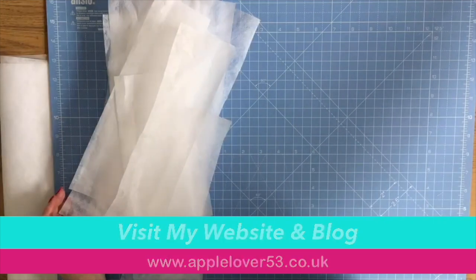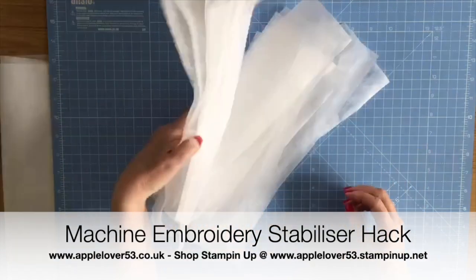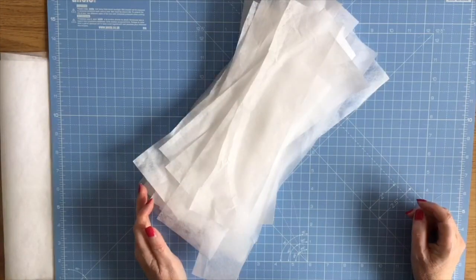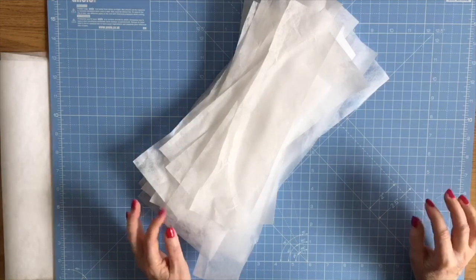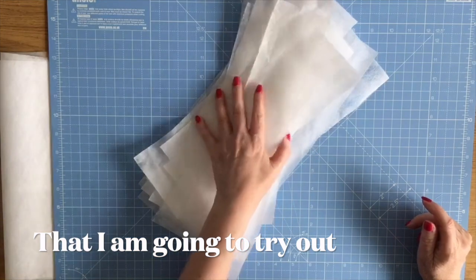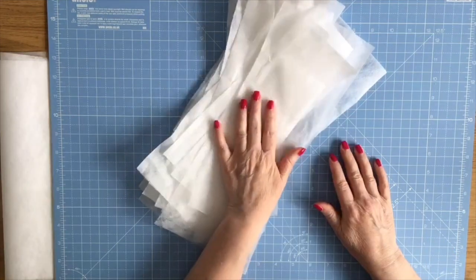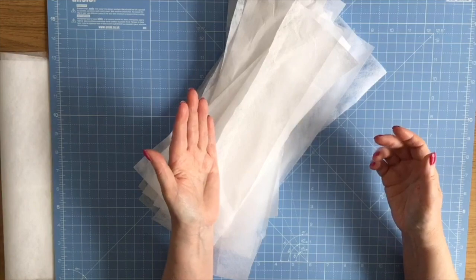Today's quick tip video is about embroidery stabilizer. Do you have lots of scraps like this left over from your projects? I know I do — I've actually thrown loads away. These are just from projects I've been making this week. I came across this idea on YouTube, one of those videos you find at three in the morning. Basically, all these pennies mount up to pounds, especially if you're running a business and throwing away product you've spent hard-earned money on.